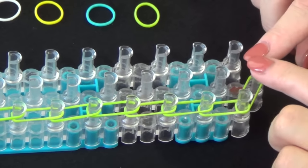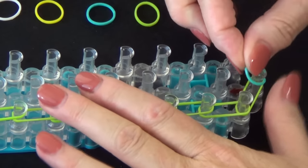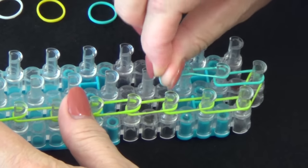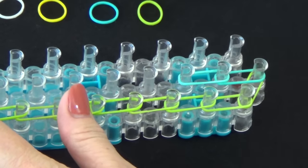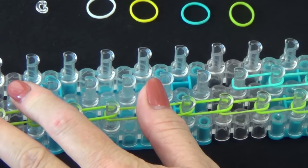Then we'll go back to the beginning and place a row of blue bands going up the center. Start from this middle pin, pull it out, make sure it's far enough down on the pin that you can lay the other one above it. We'll continue laying a row of blue rubber bands and fast forward from here.